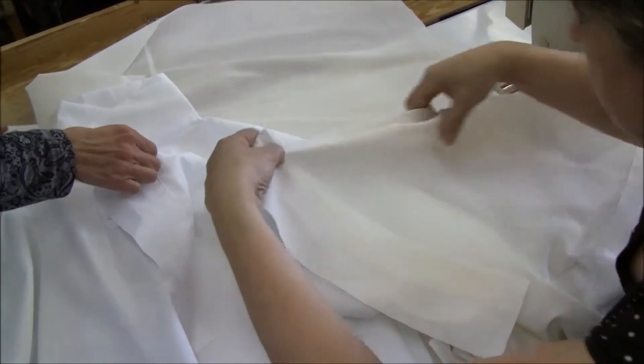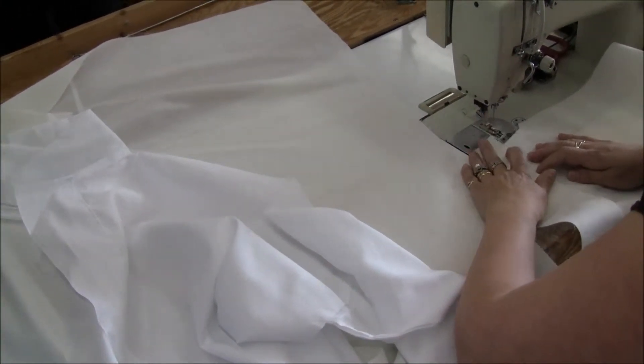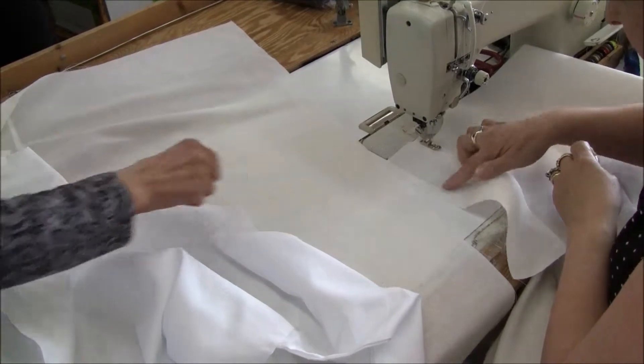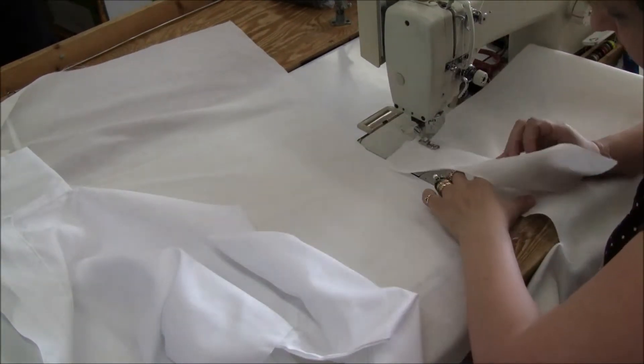So what you do: one inch. And how much was this? Two inches? This is more than two inches, this is three inches. But just follow the bottom here, one inch.